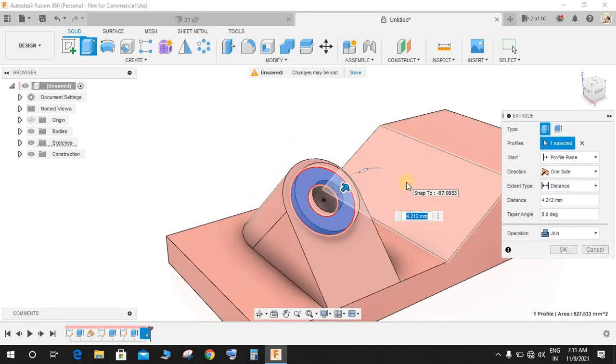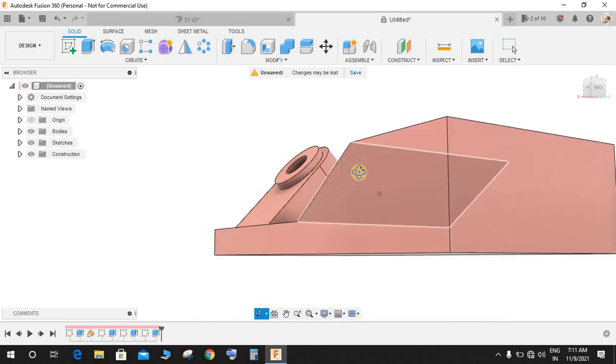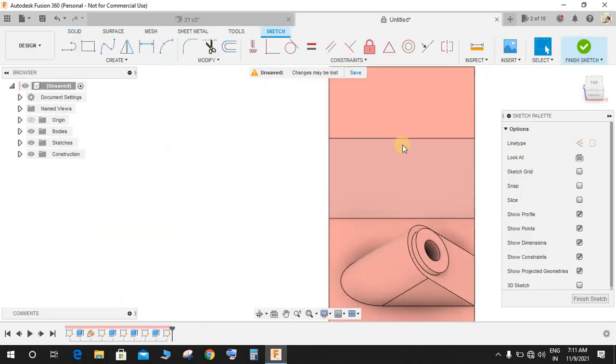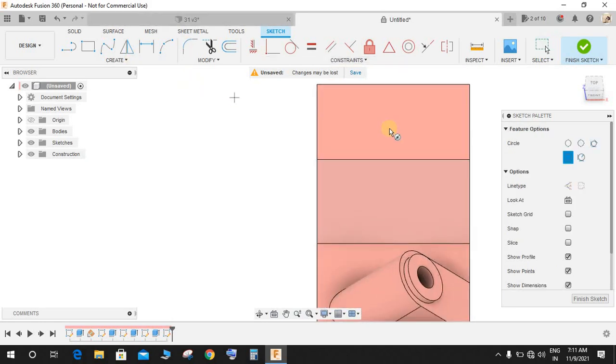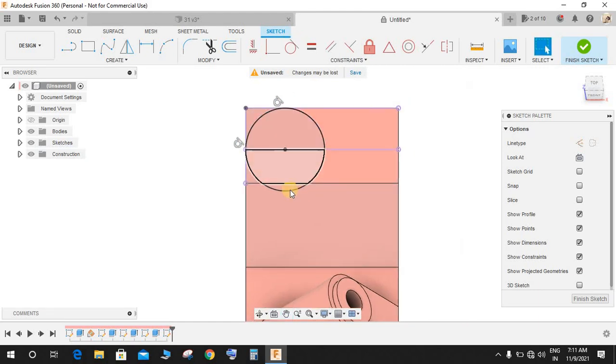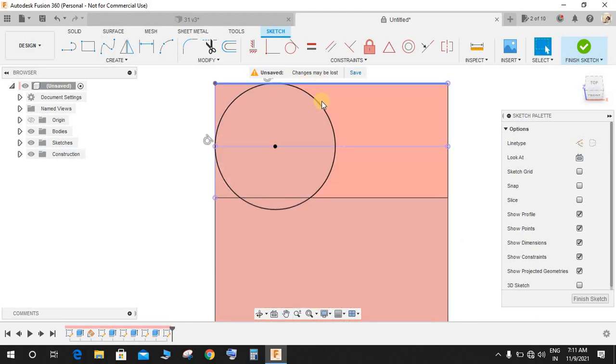Extrude this face up to a distance of 4mm. Now click on Create a Sketch on this face. Press C and start making a circle without any dimension. Go to Tangent and make this tangent with this one and this face tangent to this one — it will get a tangent relationship with those two.